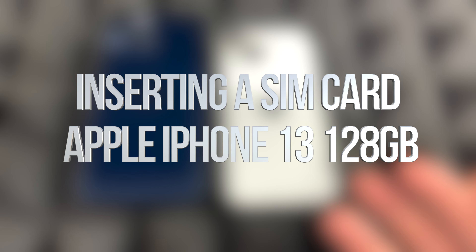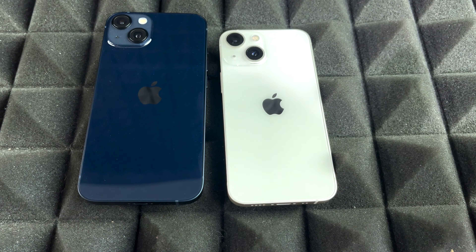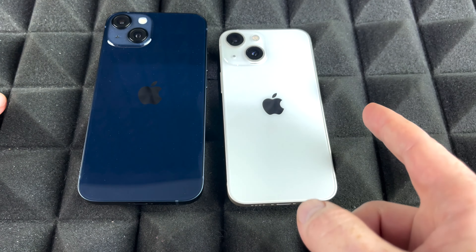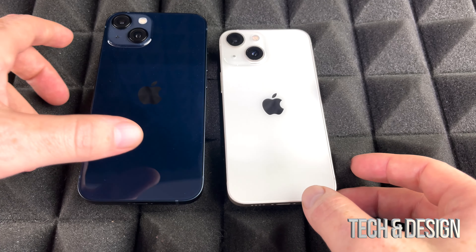Hey guys, no matter what iPhone you've got, inserting the SIM card is the exact same process for any of them. The 13, 13 mini, 13 Pro, 13 Pro Max — they all have the SIM card on the same side.